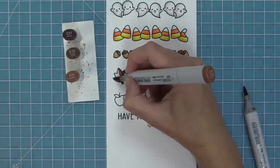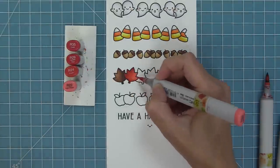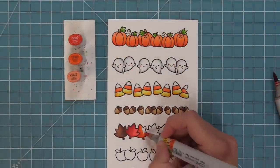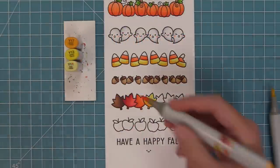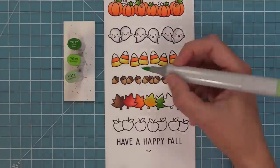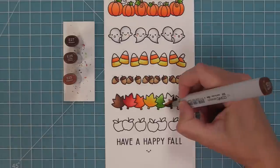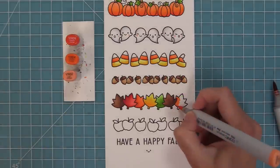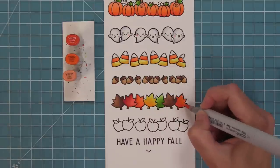The fall leaves are a really fun place to add a lot of fall colors, so I'm taking out a bunch of different markers and just mixing and matching, not worrying about the order because they're going to look gorgeous no matter what. One of my favorite things to do with the fall leaves is to add the smiley face to them. I decided to add a little green into the fall leaves because that pop of green really made all the other colors pop, and then I'm adding an orange leaf at the very end.